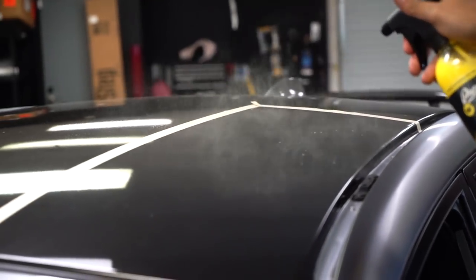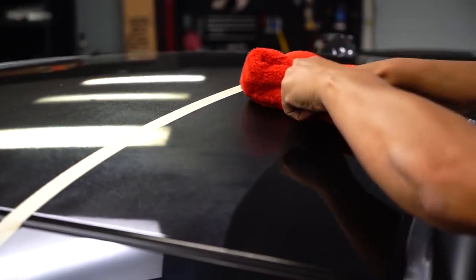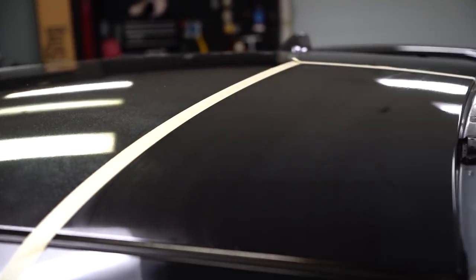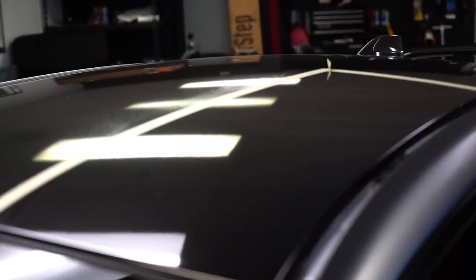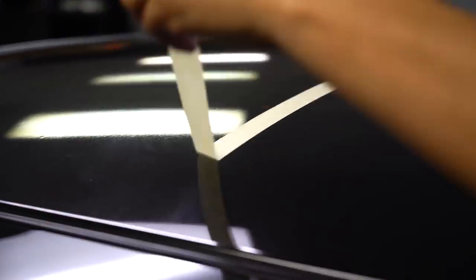Moving forward, we're going to get on the roof. What I did with the roof is I actually boxed it up with some tape so I can show you the difference and how the detailer actually works. Very straightforward — all we're going to do is lightly mist the roof, wipe it in, and polish it out. Now the panel's been wiped down, I'm going to remove the tape to show you guys the difference. It's very hard to capture on camera, but it really does make a difference in person. The biggest value and biggest asset this product has is it protects the wrap.